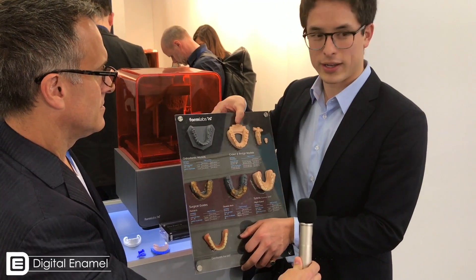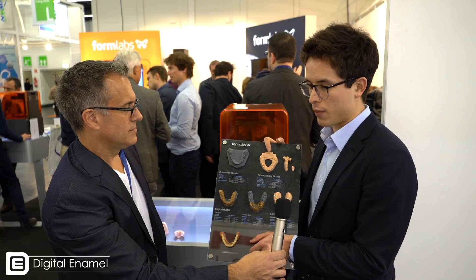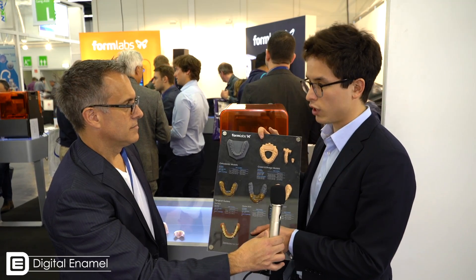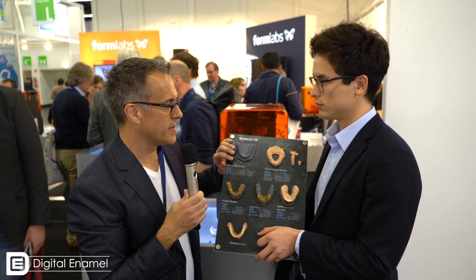These are the different types of resins. We're really excited about the new model material that we brought to IDS this year. This is a high-accuracy resin for crown and bridge model applications, and we've pushed much further in terms of accuracy and precision using the same printing system. It's got accuracy comparable to $75,000 3D printers. One of the things about the Formlabs printer is the laser spot size is 140 microns — maybe you could tell dentists how this is more accurate than that.